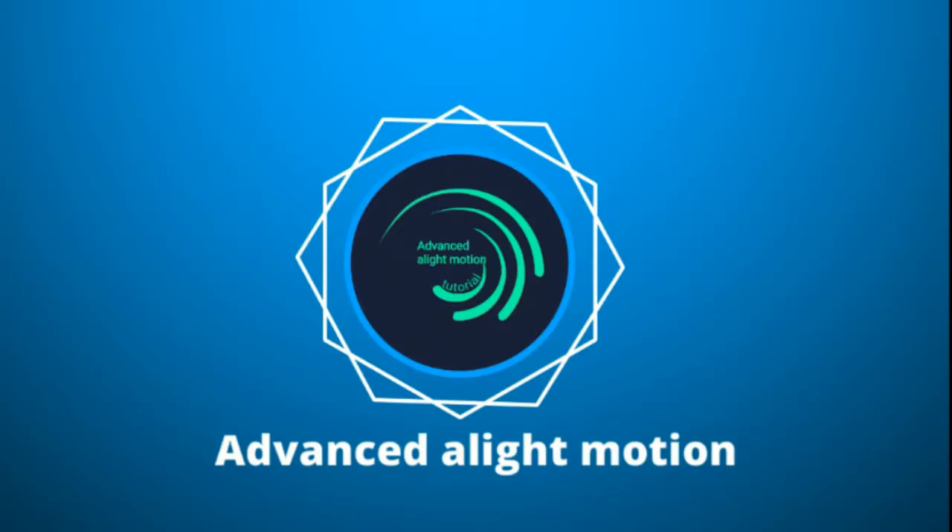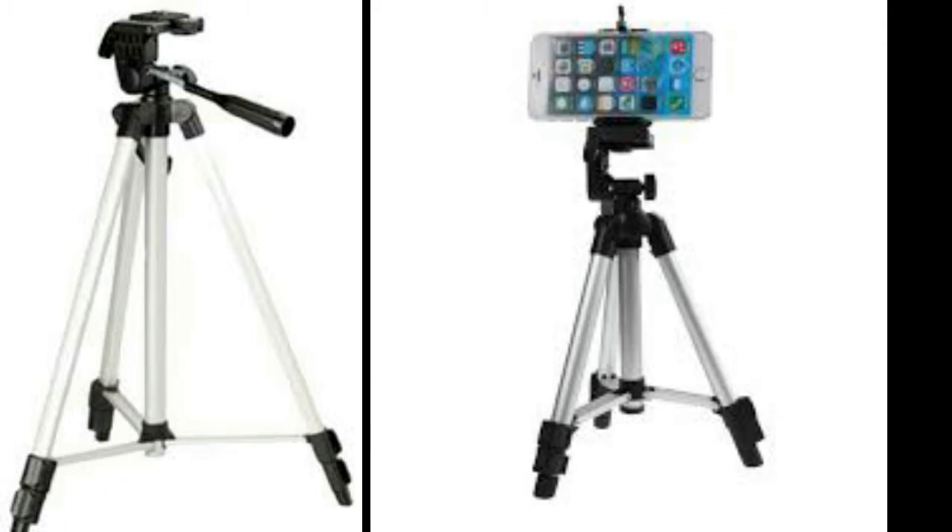Hi guys, my name is Harry from Advanced Alight Motion. Most people use a tripod for smooth and stable video, but tripod video doesn't look natural. So today we make a fake natural handheld camera movement in Alight Motion.